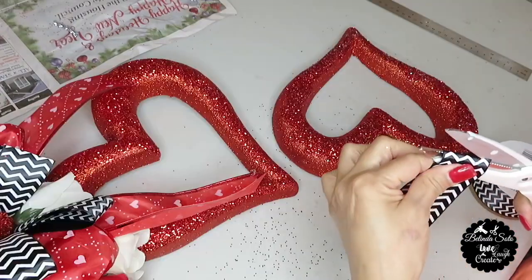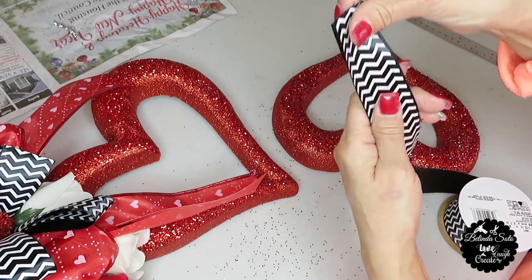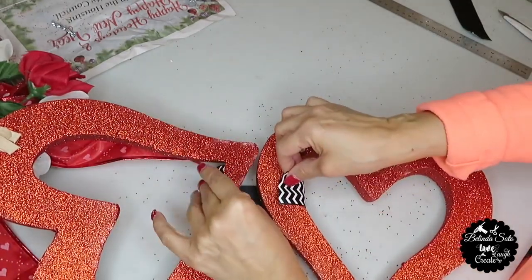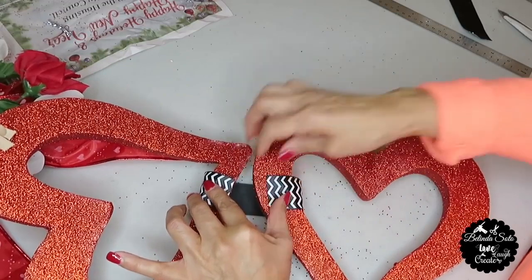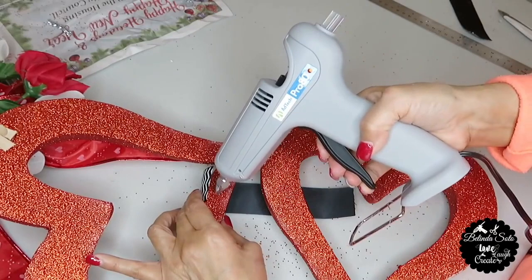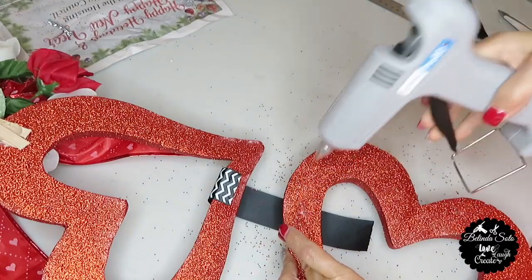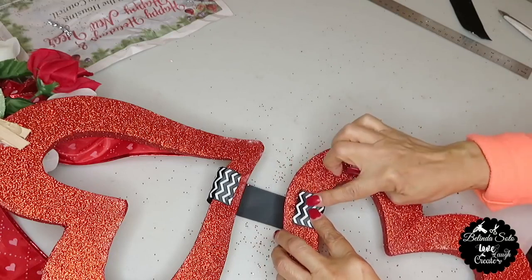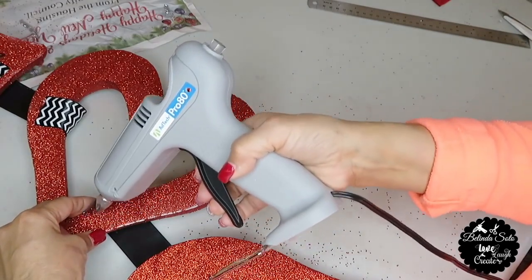Next I'm going to cut two pieces of the black and white ribbon about eight inches long. I've turned the part with the front side facing down and I'm placing the ribbon also with the front side facing down. Then I'll hot glue one end of the ribbon to one heart and the other end to the other heart — the top of one heart is going one way and the other one is going in the opposite direction. And I repeated the same steps with the third heart.